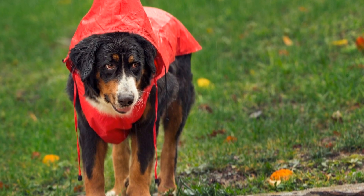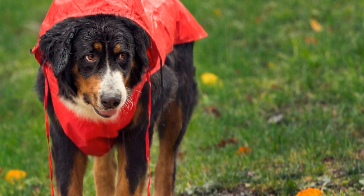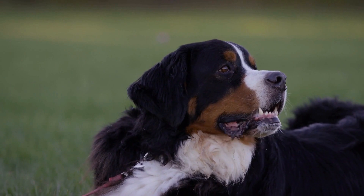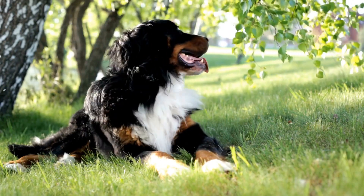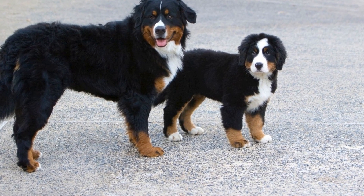While socializing your Bernese Mountain Dog Puppy, it is important to expose them to different sounds, sights, and experiences. Introduce them to common household noises like vacuum cleaners, doorbells, and car horns. Expose them to objects such as umbrellas, bicycles, and wheelchairs. This exposure will help them become less reactive and more confident in new situations.